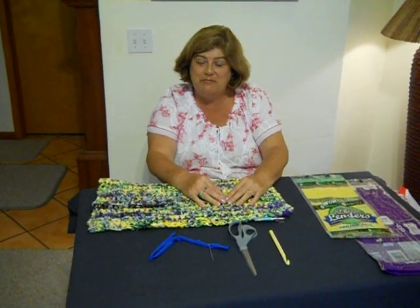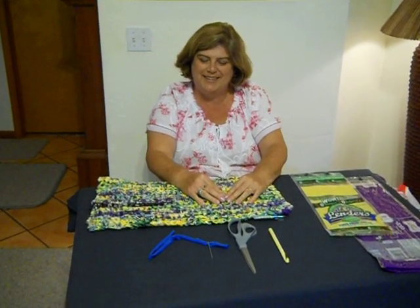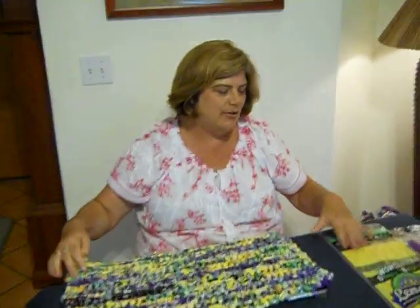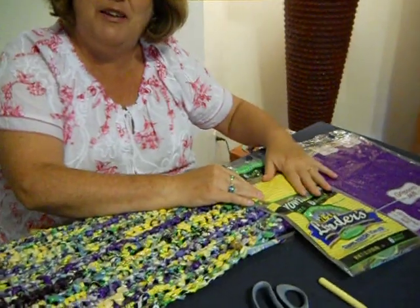Hello. Welcome to Bread and Bagel Bag Rag Rug. We're going to be making a rag rug out of bread and bagel bags.